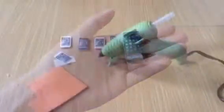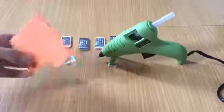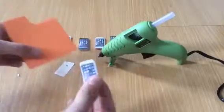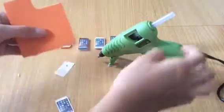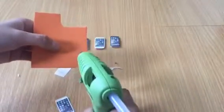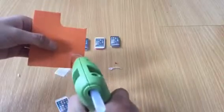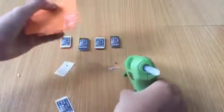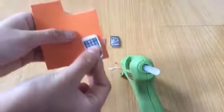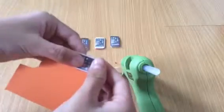Next I'll be showing you how to make the iPhone that doesn't have a case. We need the same materials, so start by getting your foam paper again and glue it with the glue gun like that. Then put the front part of the iPhone and place it there.